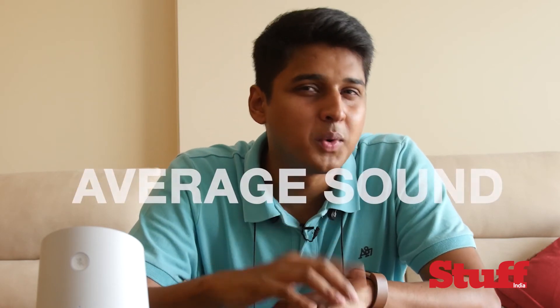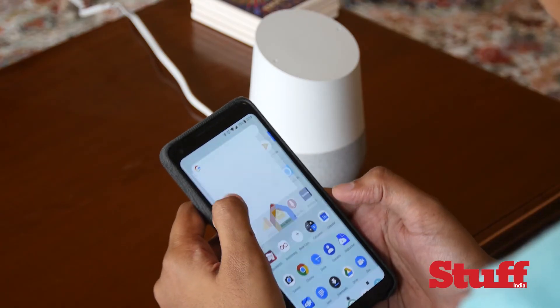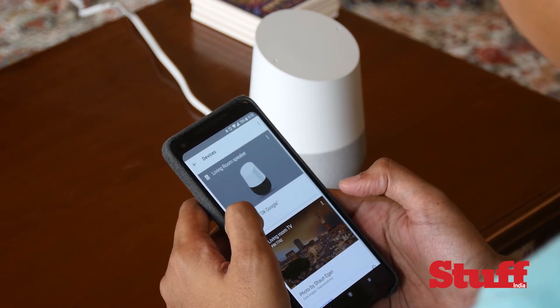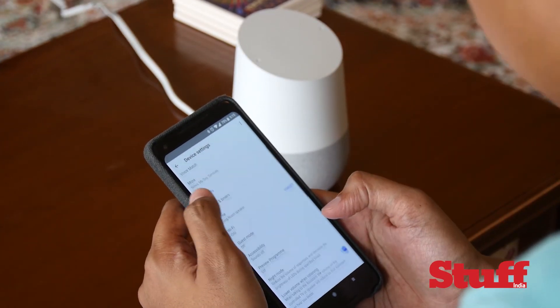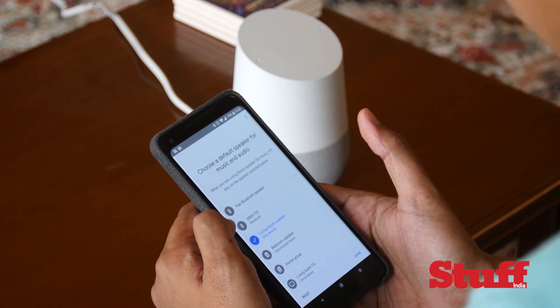Now another thing this thing cannot do is be your primary sound system. This speaker sounds decent — don't get me wrong — but if you really want to start a party, you're going to need something else. Luckily, however, there is one solution. You can actually launch the home app and select any speaker connected over Bluetooth to your Google Home device and make it the default speaker. For example, what I do when I want to listen to music is change my default speaker to this excellent Cue Acoustics sound bar that I've connected via Bluetooth.